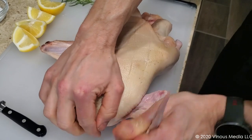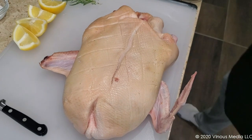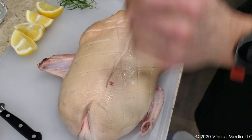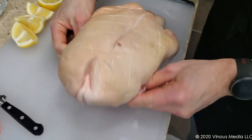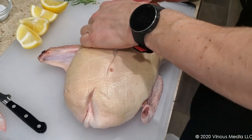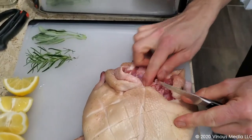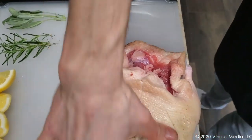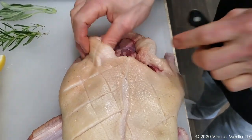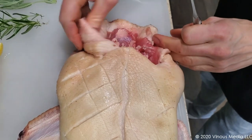Next, I'm going to cut off the wingtips because the reality is these wingtips will burn. This duck must have put up a fight because he's already missing one of them. A kitchen shearer will take it right off. I'm also going to cut off some of the excess fat on the inside — this is unnecessary. I'm going to poke some holes here around the leg and thigh. You'll notice that a duck has much smaller legs and thighs than a chicken does.